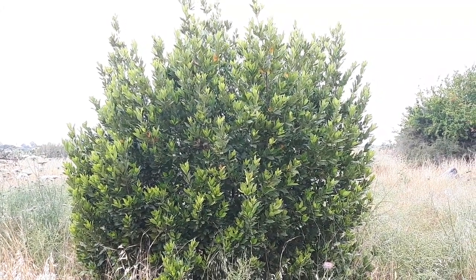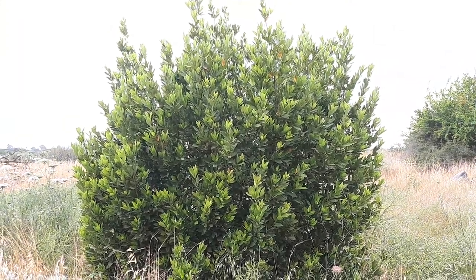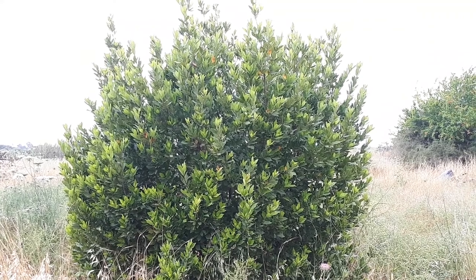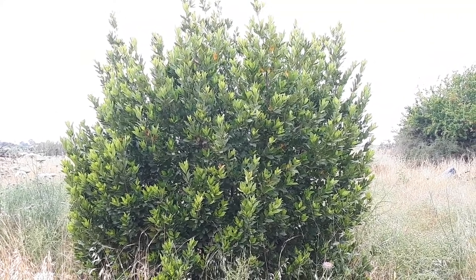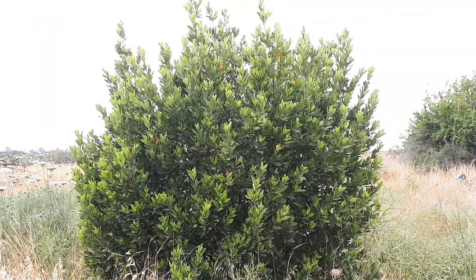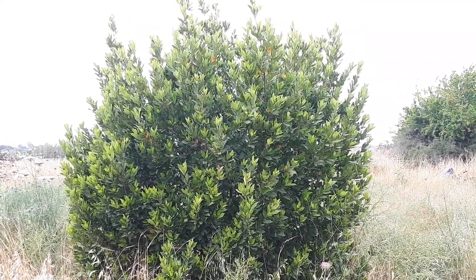Laurus nobilis, from agroplants.org, also known as bay laurel or bay tree. It's a perennial evergreen plant that can grow as a shrub or tree depending on how you design it — you can keep it small or make it even a shade tree.